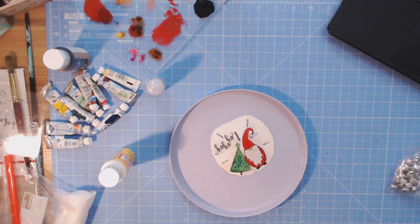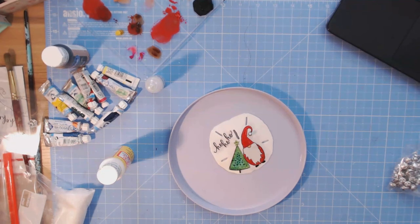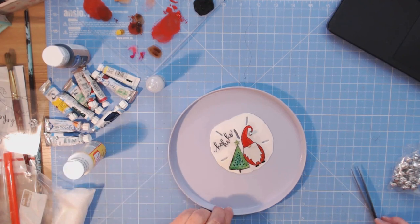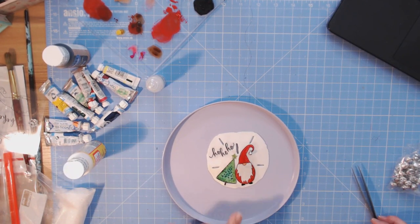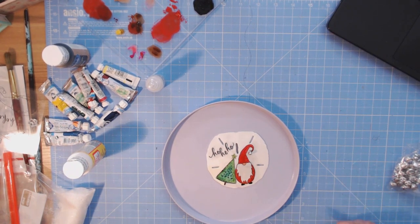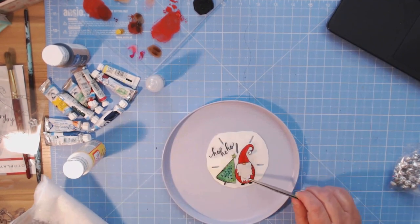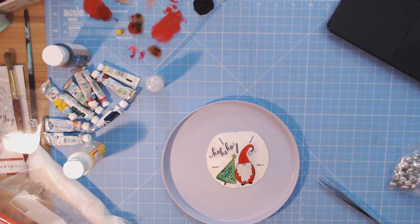I'm using an extra fine glitter, which I can't seem to find at the moment. In the meantime I'm waiting for the feet to dry, and then I'm going to use the Make It Merry Snow glitter on his beard and I'll be right back.